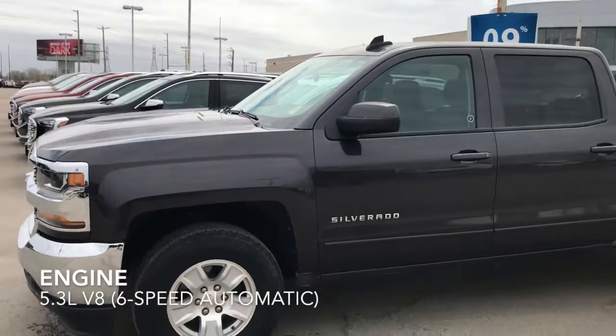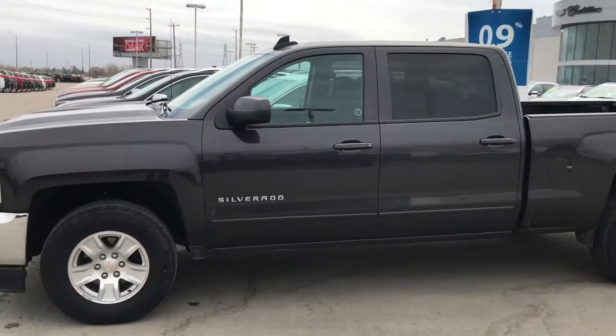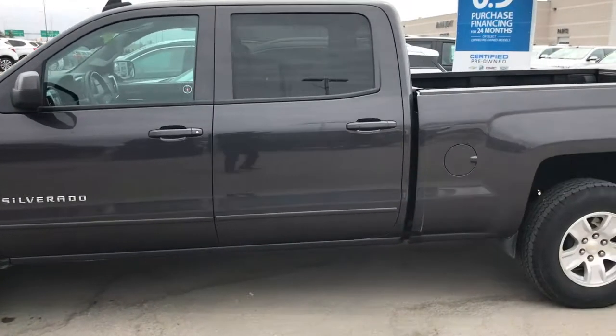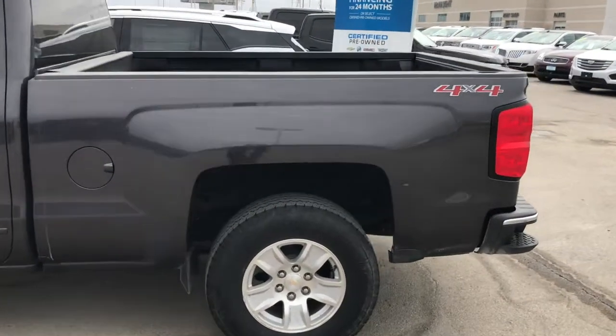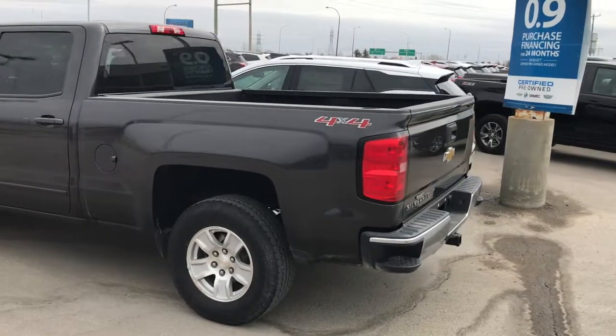It's powered by the 5.3-liter V8 engine paired with a six-speed automatic transmission. Great highway fuel economy, plenty of power and towing capacity, and this is the Long Box so plenty of room in the back for hauling whatever you may need.